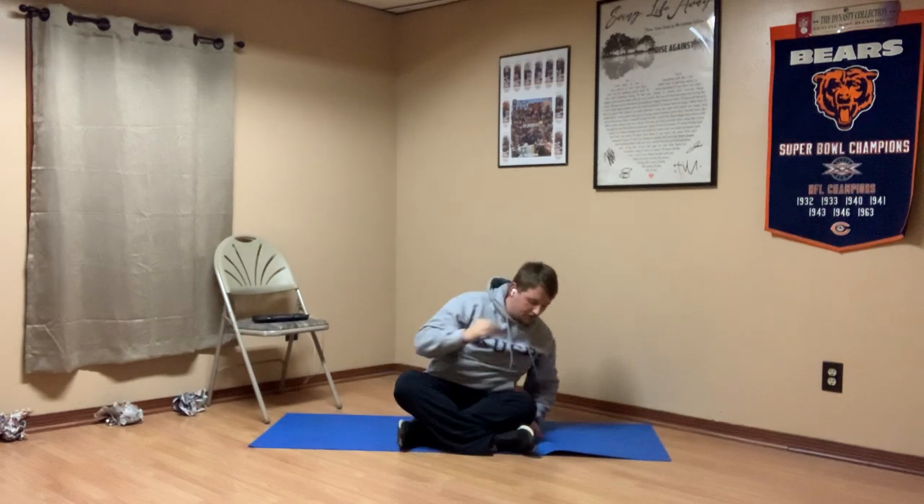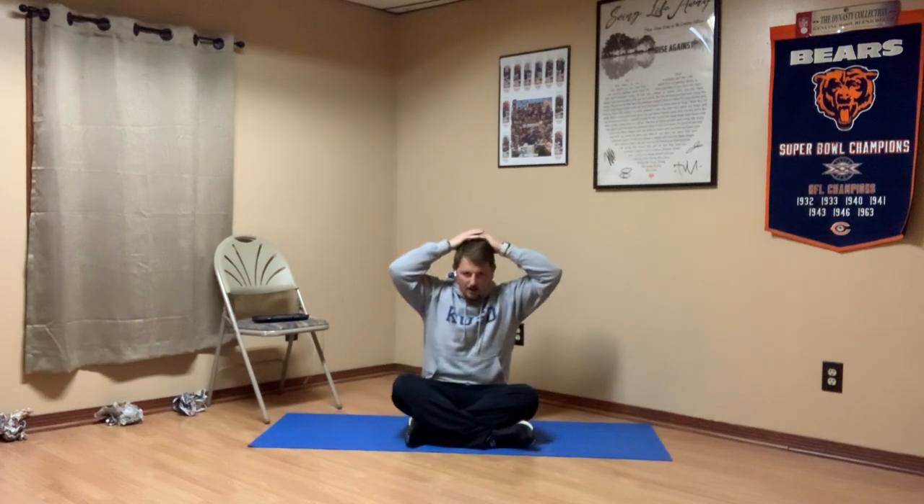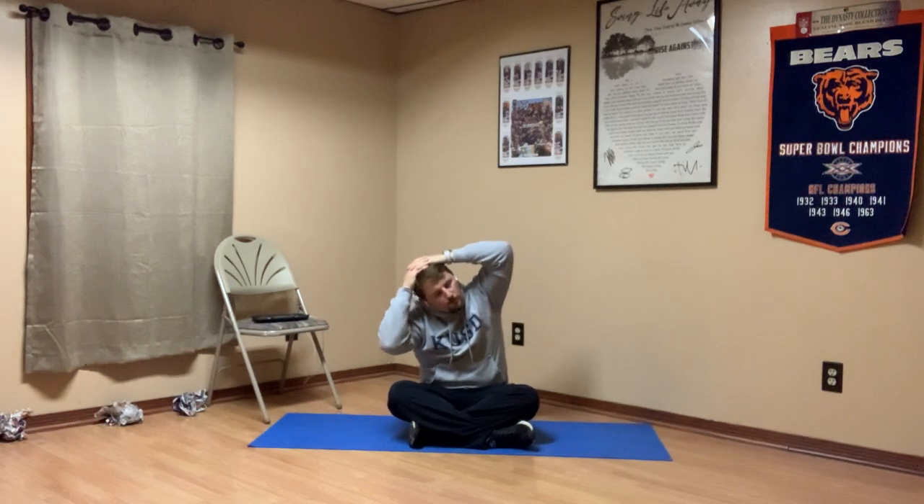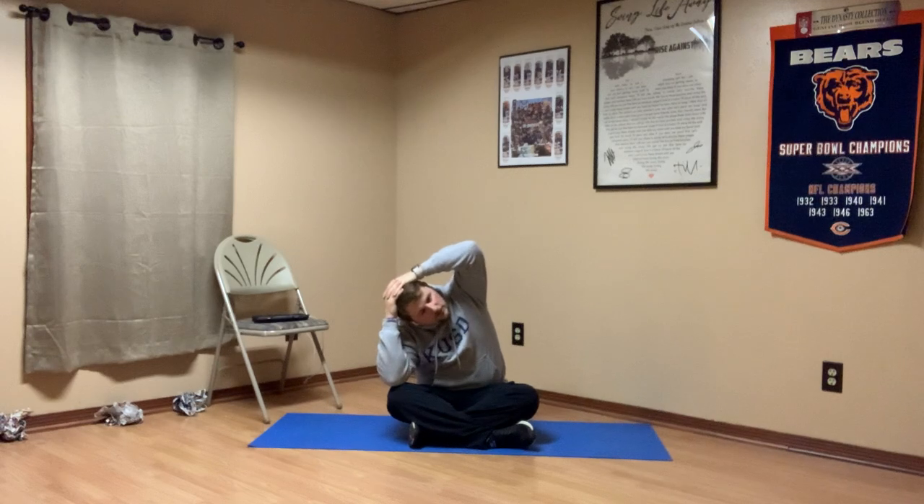Alright, go ahead and let your head come right back up boys and girls. We're going to take both our hands, hold them on top of our head, and touch an elbow to a knee. This is my right elbow, this is my right knee — you guys might see it on your left side. All we're going to do is bend, holding both hands on top of our head, until that elbow falls down to the knee. Breathe in through your nose and out your mouth.